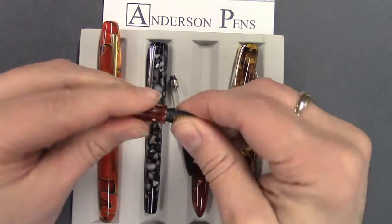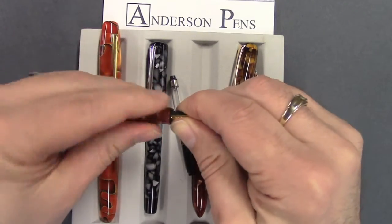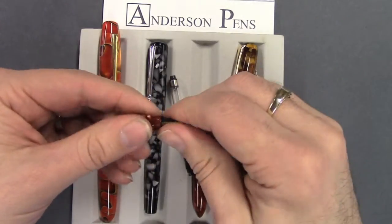To put it in, just push it in all the way, and then just rotate it. You're rotating the nib clockwise, and make sure it's finger tight.